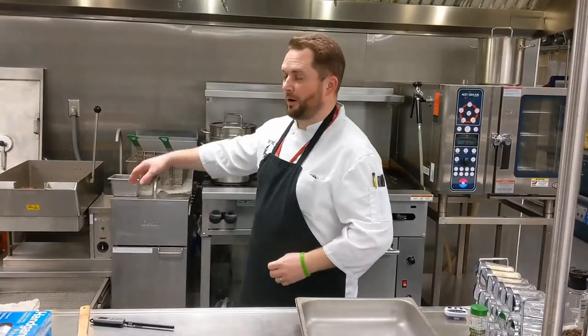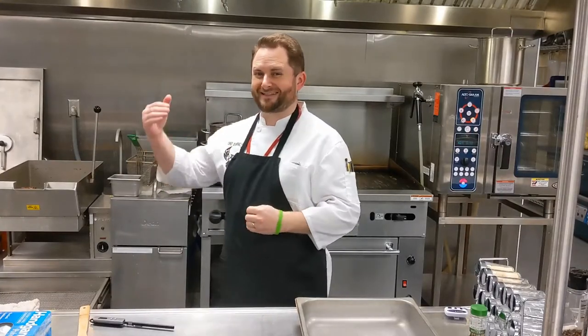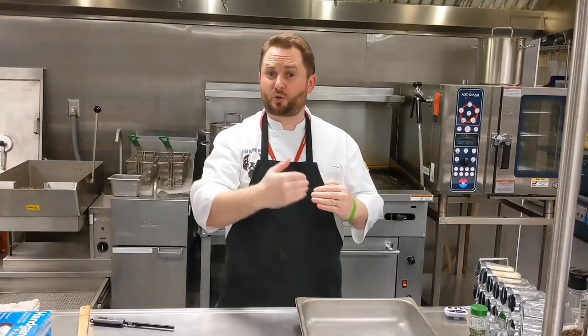Hey guys, Chef Fultz here again. We just finished up a big batch of chicken stock — really came out nicely. But it's situations like that that make us aware that we need to be able to reduce the temperature and get it through the temperature danger zone from 135 to 41 as quickly as possible. So how do we do that?